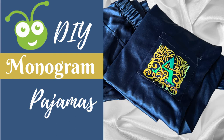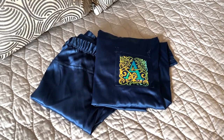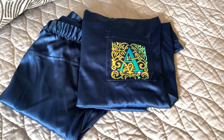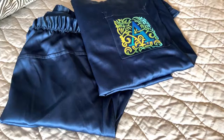Hi creative friends! My name is Ashley the Thrifty Chica. Welcome back to my channel. Today I'm going to show you how you can take a pre-made image in Cricut Design Space's library and create some super cute custom PJs. These are so easy to make. You can make them into gifts, to sell, or just for yourself. I think they're so fun and who doesn't like wearing something that makes you feel a little extra fancy?